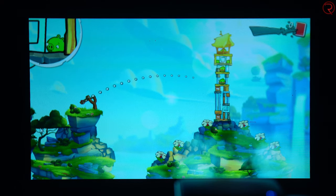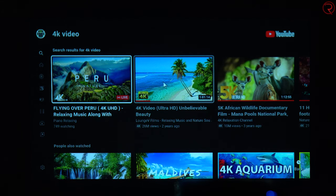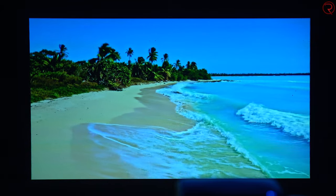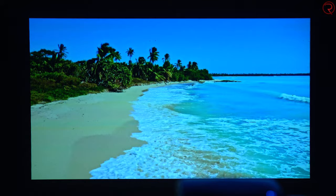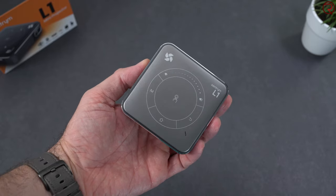The maximum brightness for the LED lamp is 60 lumens, so you'll need to use this in a pretty dark room for the best experience. The native resolution is 854 by 480p, so technically 480p. You can play 4K movies from a USB stick, but they'll be displayed at the native 480p resolution. According to the manufacturer, you can also play 3D movies, but you'll need 3D glasses, which don't come in the box.